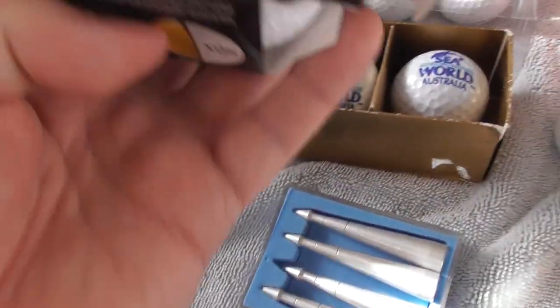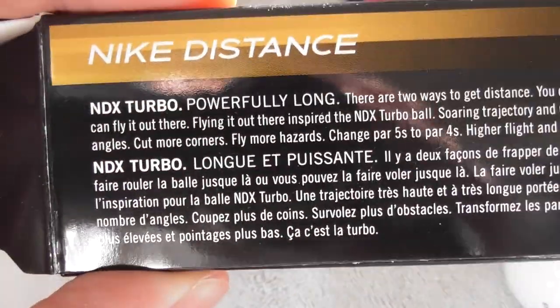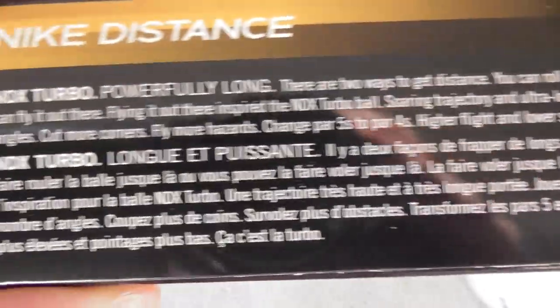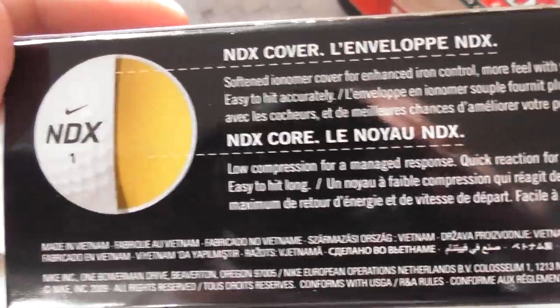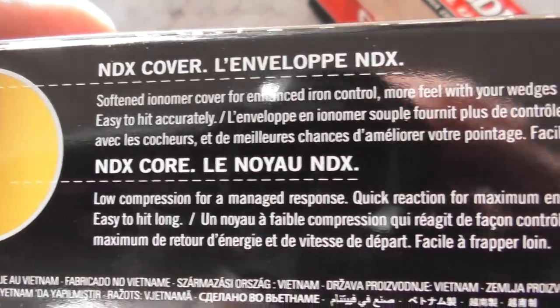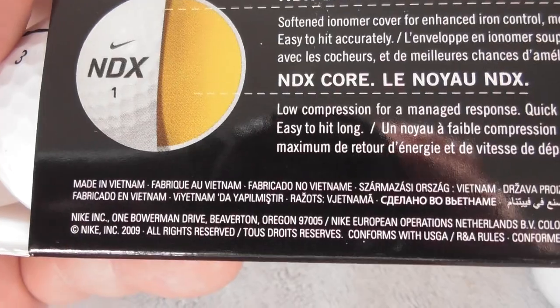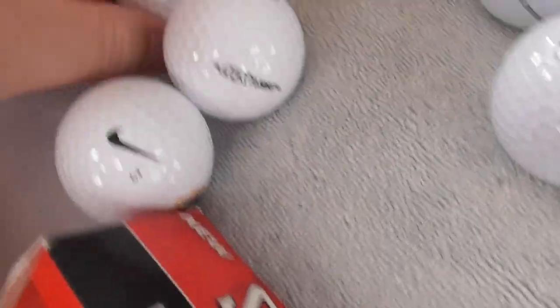One last thing - these are printed on Nike Distance NDX golf balls. I've got three brand new in the packet. I'll just show you the information about that type of ball in case you want to know - pause the video if you need to read it. Three brand new golf balls. Let's get these out and show you the beauties - they were not cheap.